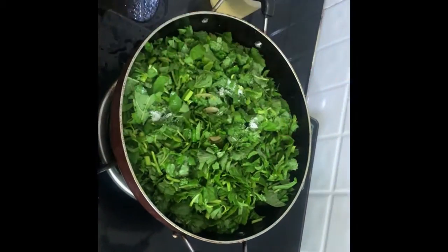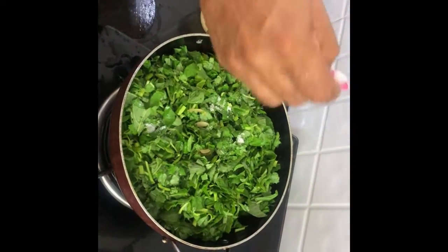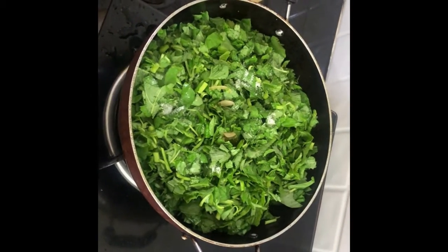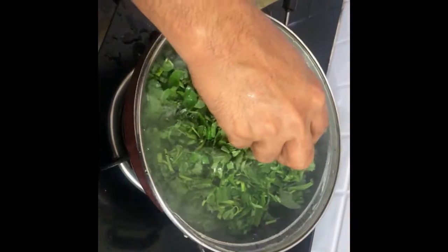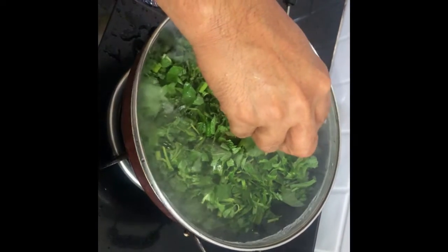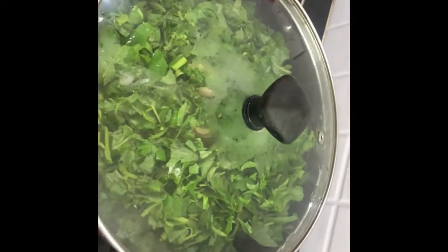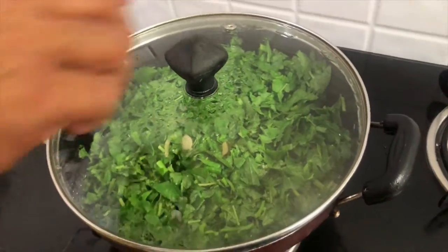Add in table salt for taste. Close the lid and cook for almost 5-10 minutes. After 5-10 minutes, open the lid.